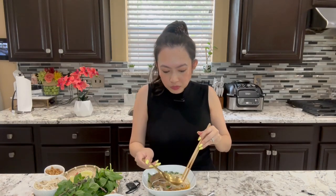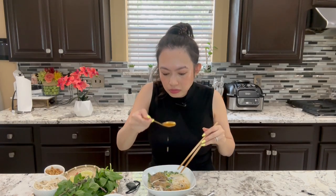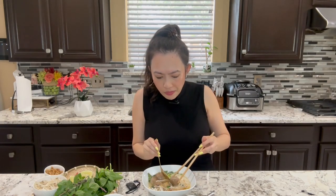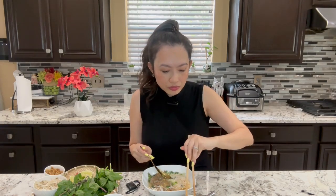Tendon — dip into the sauce. Some green onion. You hear that crunch? Some more soup. Wow. Beef balls. I hope you guys enjoy this recipe. Please hit the subscribe button and follow for more. Bye-bye!